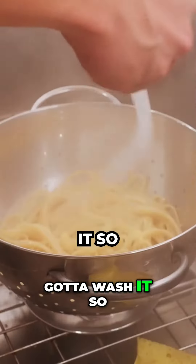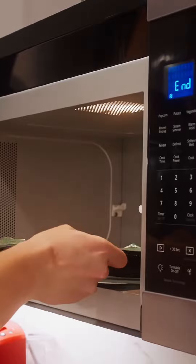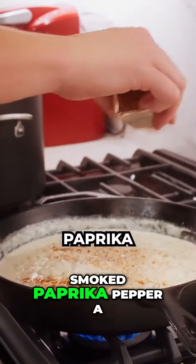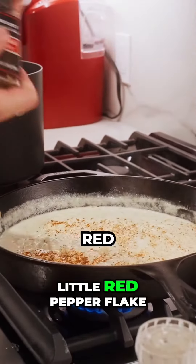Got to wash it so it doesn't all stick together. Now I'm going to season up this pasta — a little bit of smoked paprika, pepper, a little red pepper flake for spice, and some salt.